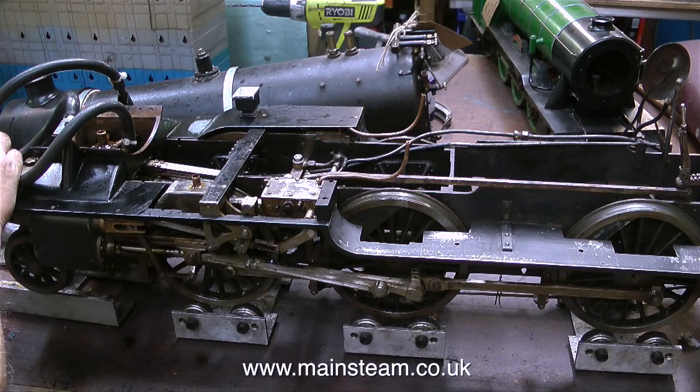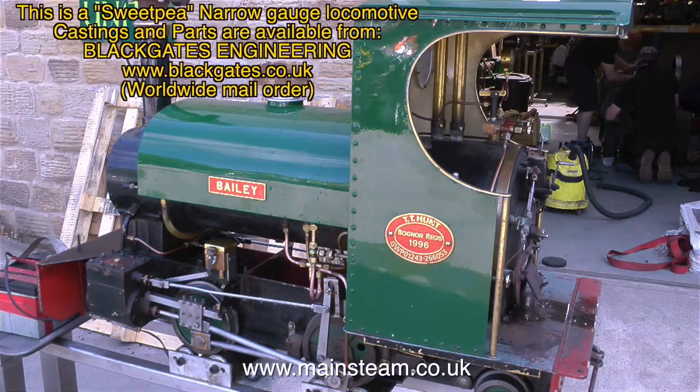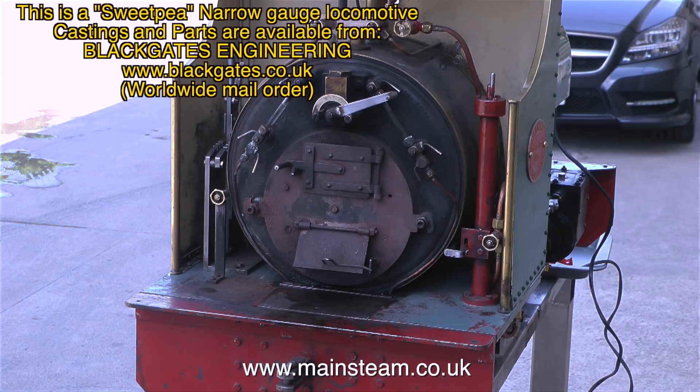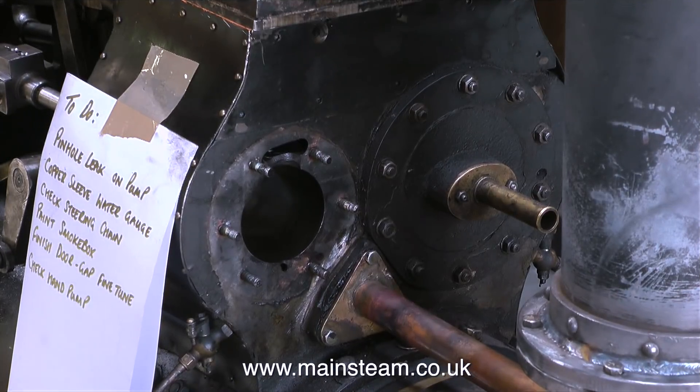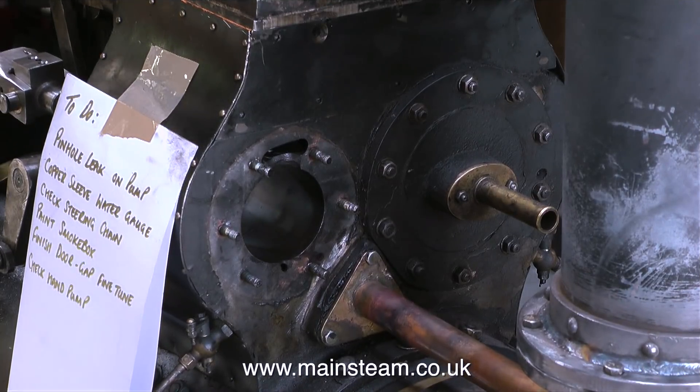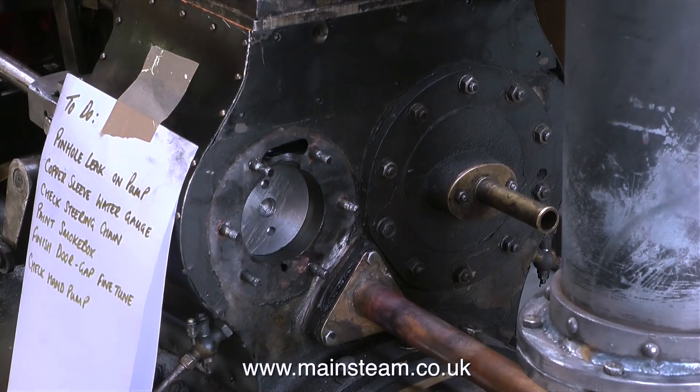Just to get out of the workshop and the paint fumes, I went to have a look at what Dave was doing. Dave was trying to light a fire in the Sweet Pea locomotive without much success initially, because the damper just kept falling into the shut position. That was a simple fix — I just bent the pin so that it sat in the right position on the quadrant that sticks out of the firebox, and in no time at all the fire started to pick up.